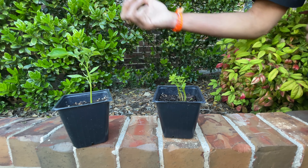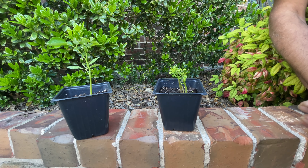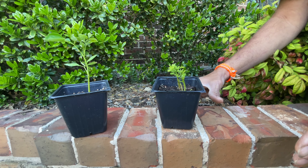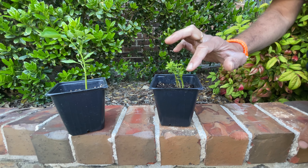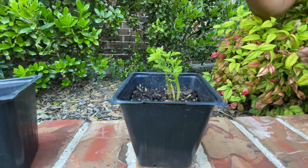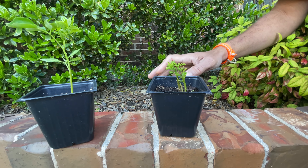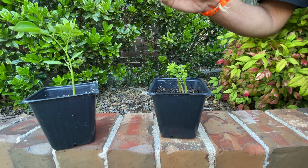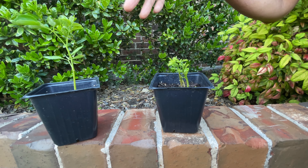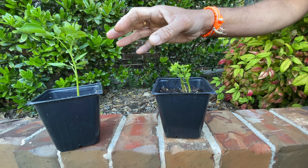Do not hesitate to trim off your moringa heads — it's okay, the plant is not going to die. It will shoot multiple shoots from where you cut it. If you're growing moringa for its leaves — the leaves right now go for like $10.99 a pound — I would say feed it more nitrogen and less phosphorus and potassium.